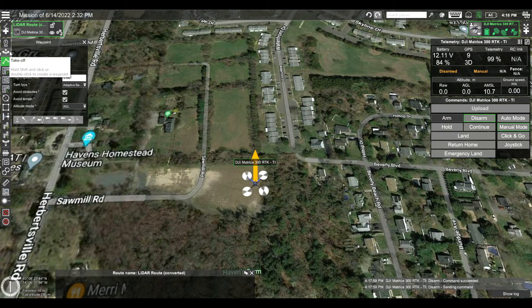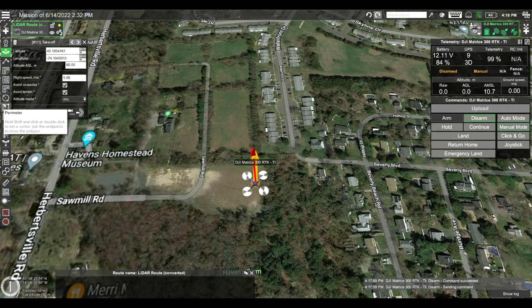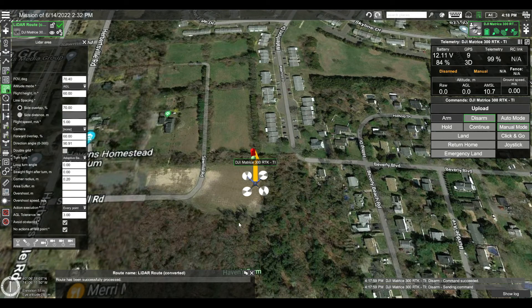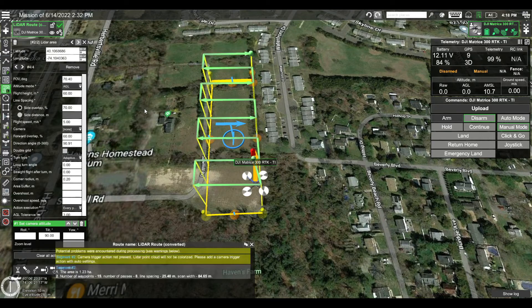First we're going to create an automated mission plan using UGCS. This can be done in the office or in the field. To start I'll be setting a takeoff point to 60 meters, then I'll create a LiDAR area mission and adjust my settings for the Mapper Plus, such as the scanner's field of view, the mission altitude, side overlap, and flight speed. Once the area is created, the grid lines will be automatically populated and can be adjusted if needed.